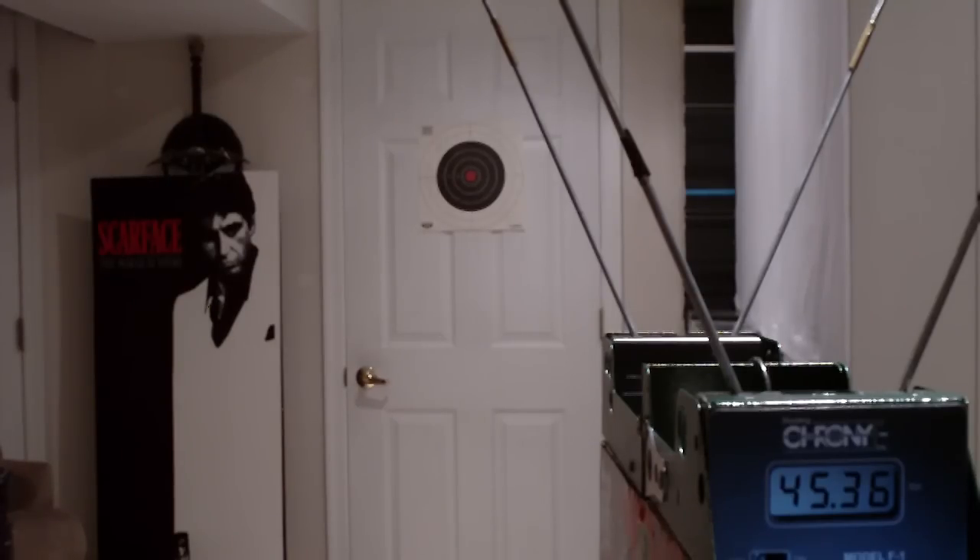Next I've got a stock Barricade, which I'll be firing sonic darts out of. It had a highest reading of about 50 feet per second, so that's a pretty good blaster.